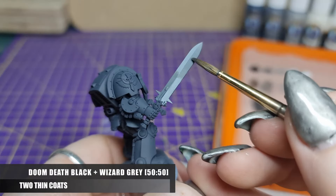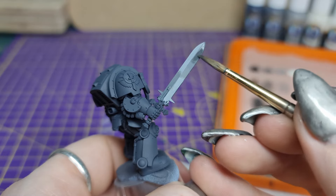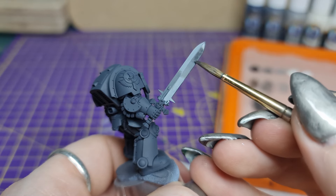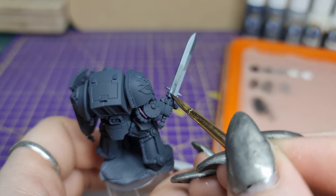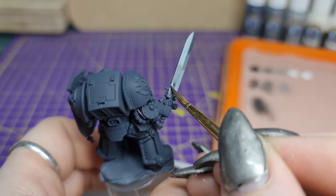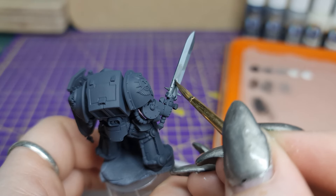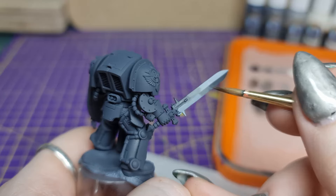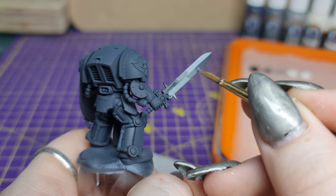Mixing Doom Death Black and Wizard Grey in a 50-50 mix and thinning it down, we then deepen the dark ends of our gradients. Remember that the place that we lift a brush is where the most pigment will be deposited, so we want to go in the direction of the colour that we're trying to intensify. You'll see me sometimes wiggle the brush around in the opposite direction though — I do this to try and increase the coverage.